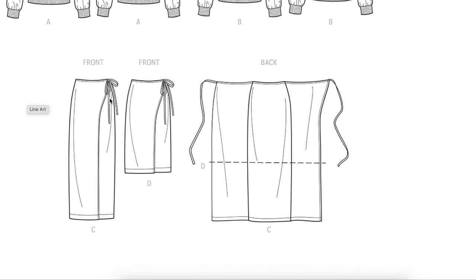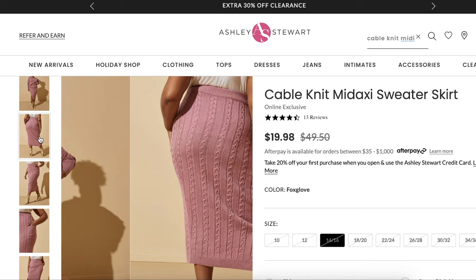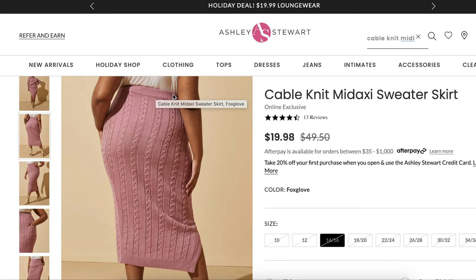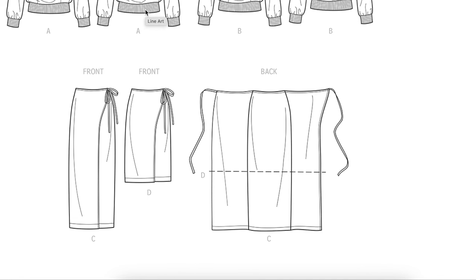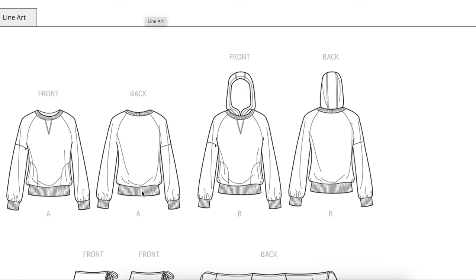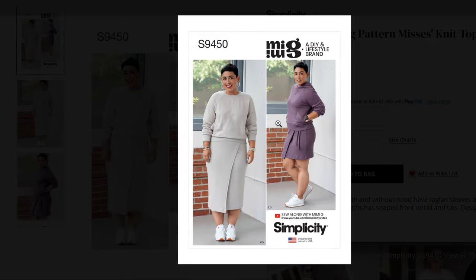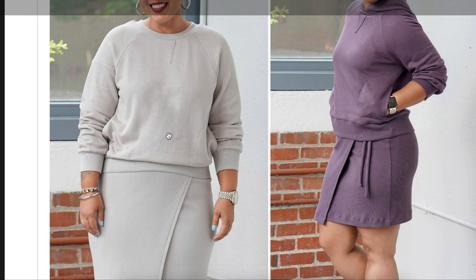For the skirt, it is technically a wrap skirt, but if you look, you have a back piece and two front pieces. You're just going to cut the back piece twice and then you'll have the skirt that everyone else has. They have all finished it with a ribbed band. So the band you were going to put on the top here, you're not going to put there anymore — you're going to put it on the top of this skirt instead. Still buy all of these bands, but don't put this one on the shirt — put it on the skirt instead. With all of those things in mind, this is the look that you're going to get.